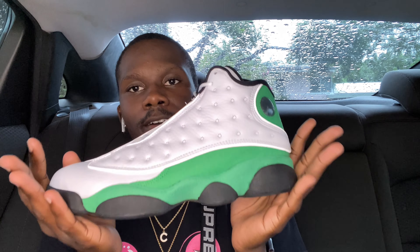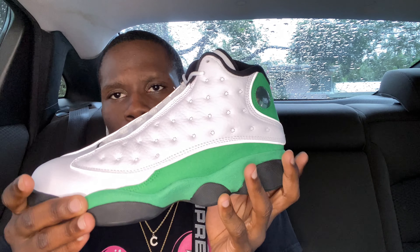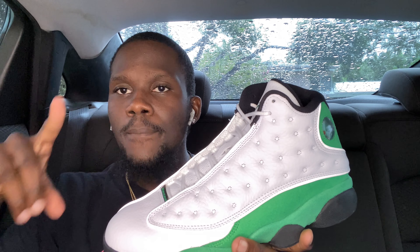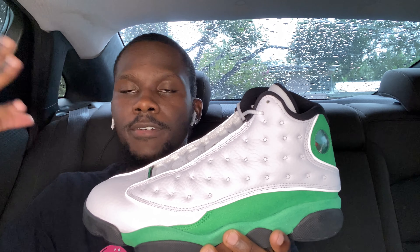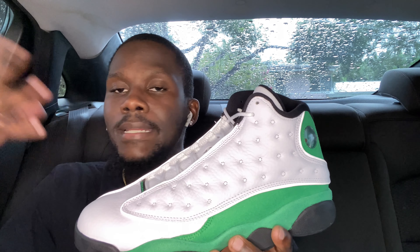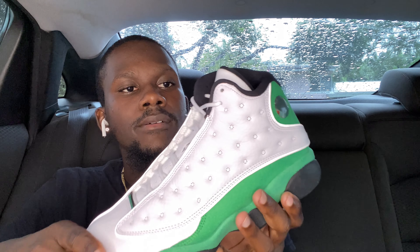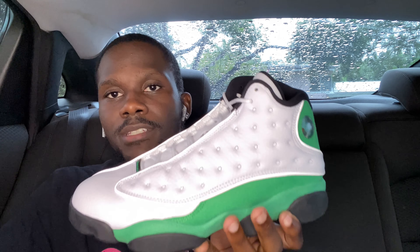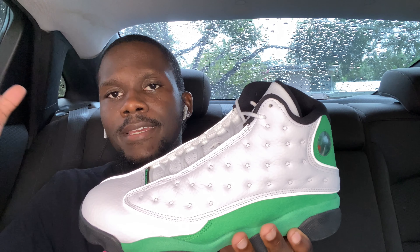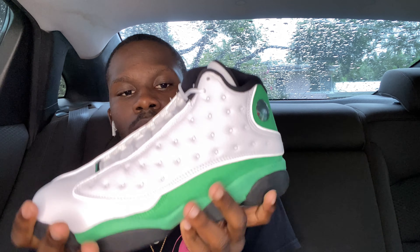Now with the shoe itself, the Air Jordan 13 White Lucky Green — before going into it, I want to give you guys a little detail. This is kind of a remake, like a 2.0. Back then, I believe when I was 11, Jordan released a Ray Allen version of this, and that was the first version. He just re-dropped it for the new generation, or for people who couldn't get it back then. Now they can get it, and the new generation can have it too. Even though some people don't like when Jordan remakes things in the same colorway, it's for a purpose — for the new generation to get it, because the Ray Allen version is probably hard to find in sizes unless you're buying off StockX or GOAT.